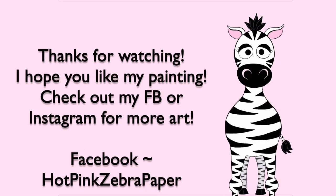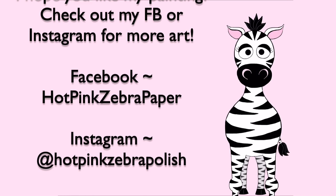I hope you guys like this video. Please check out my Facebook and Instagram for more of my art, and I will see you in my next video.